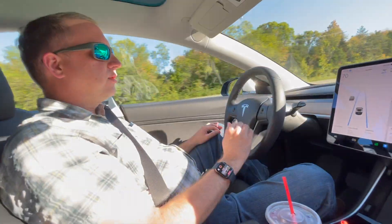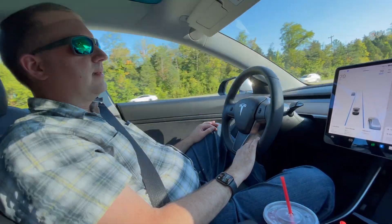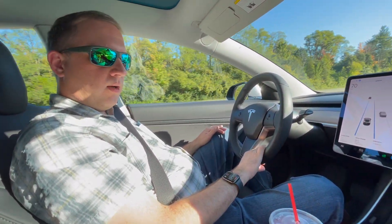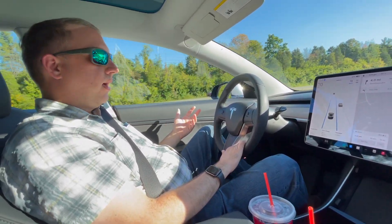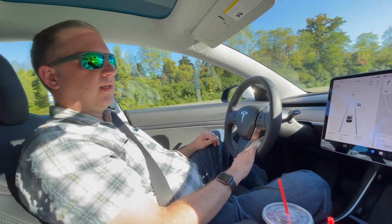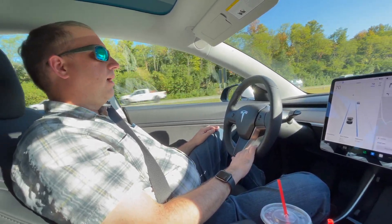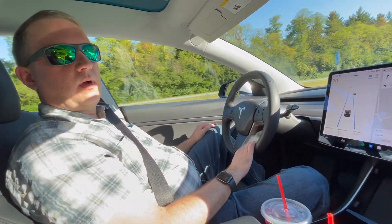Autopilot is really good. One of the things it does very well is slow down — if you get into a curvier portion of the road, it will slow down for you. You can use it on basically any road; I'm pretty sure there has to be lines, but it does not have to be interstate. Whereas Travel Assist really likes to be on the interstate or more limited-access roads.